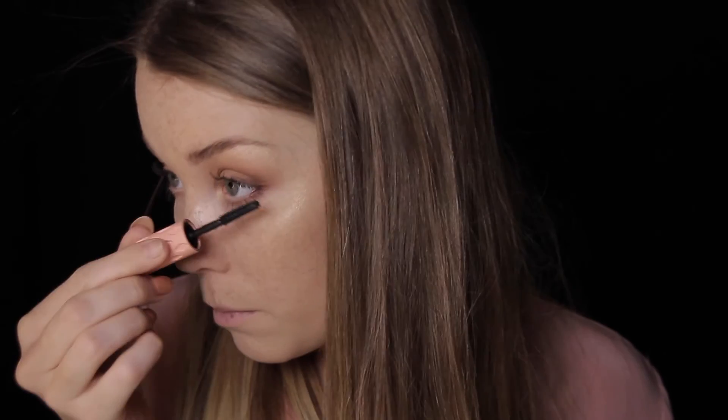I'm going to curl my lashes and coat them with the Benefit Roller Lash Mascara. I have the small size because I like it — you can chuck it in your bag. I really love this mascara because it really lengthens your eyelashes and curls them as well. I'm just going to put a little bit on my lower lashes and that's the eye look.